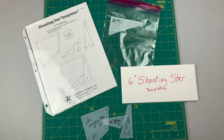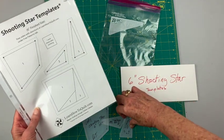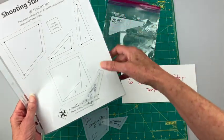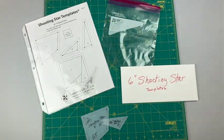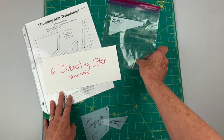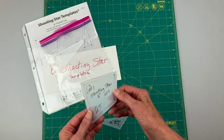Get in the habit of storing your templates as soon as you finish making them. You can use envelopes, Ziploc bags, or I like to use page protectors because I can put my pattern in there and also add the templates. No matter which method you choose, always make sure you store these flat — once these get bent they're usually no good.